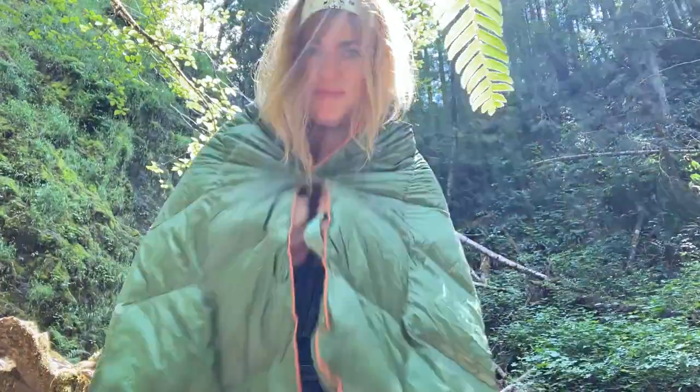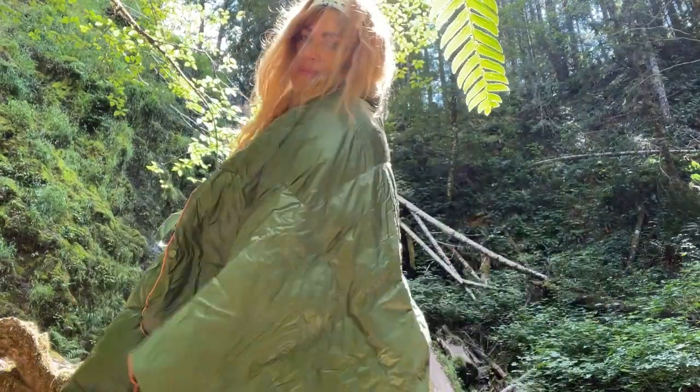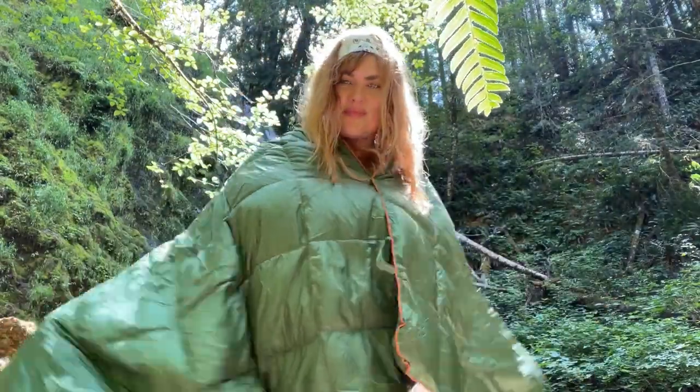Probably my favorite feature about this blanket is that it has snaps so you can turn it into a poncho. This makes for the most cozy and comfortable way to sit around the campfire.